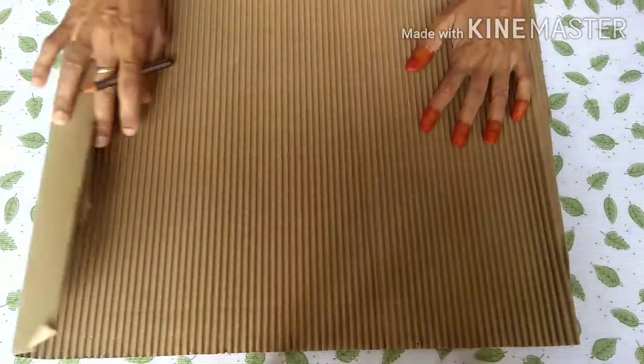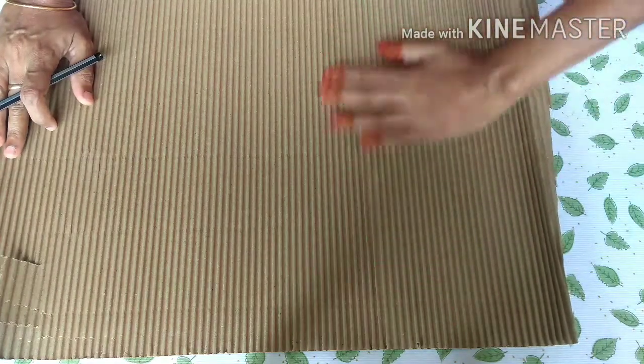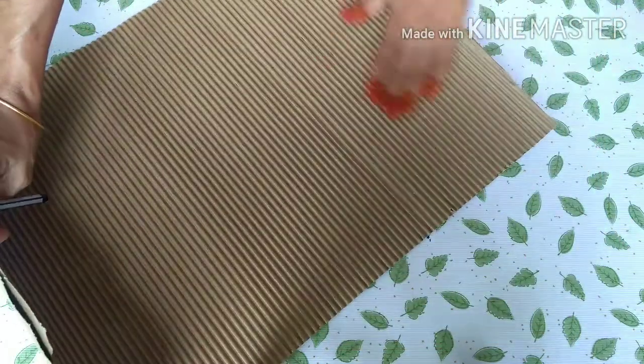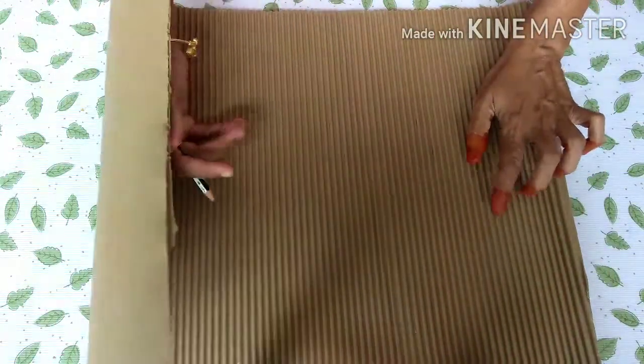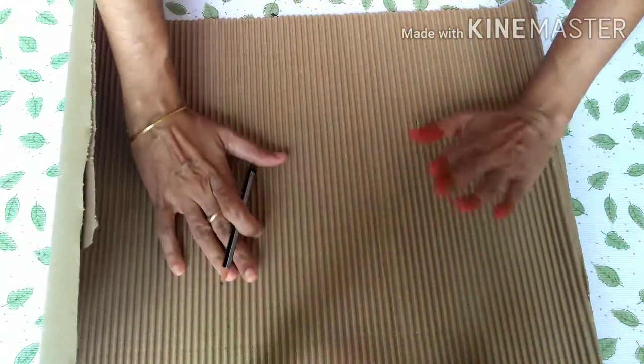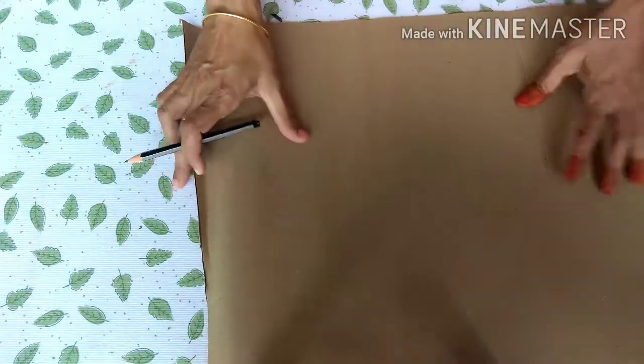Cut it to the other piece. Cut it to the drawing — look at these lines. We'll cut the branches and cut the sides.